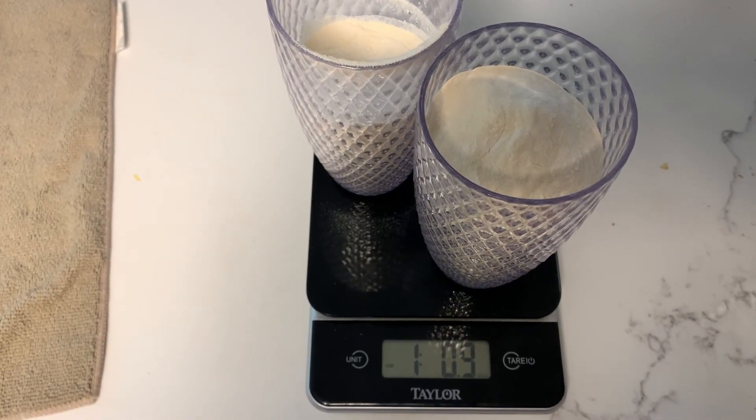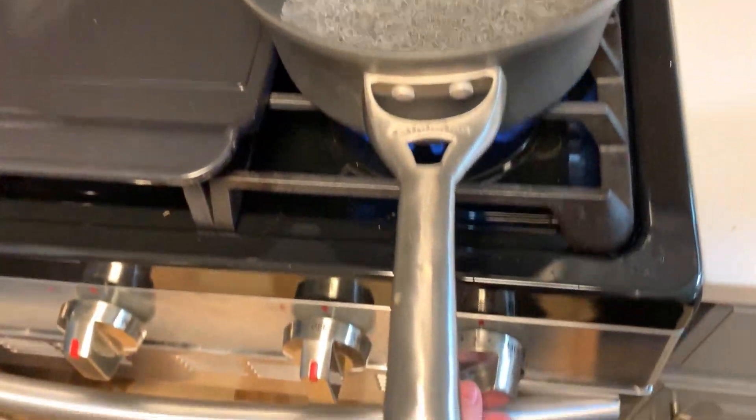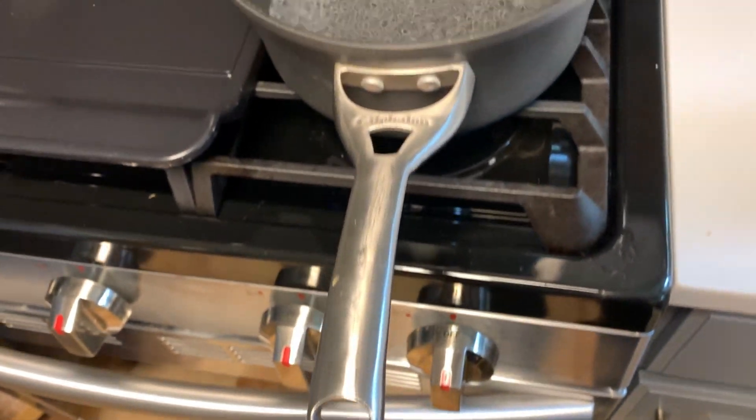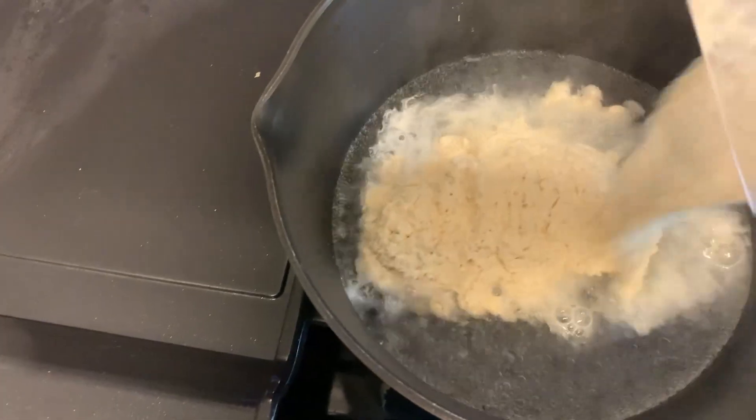Next you want to take a scale and measure out your DME. Then we need to measure out some water. I don't have an exact formula but I just eyeball it and try to add enough water to properly dissolve the DME without it being too thick.